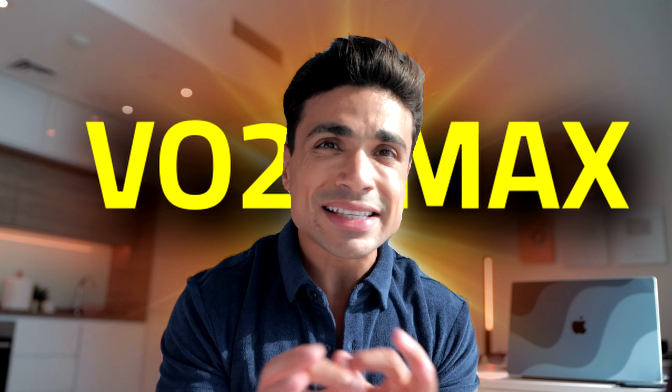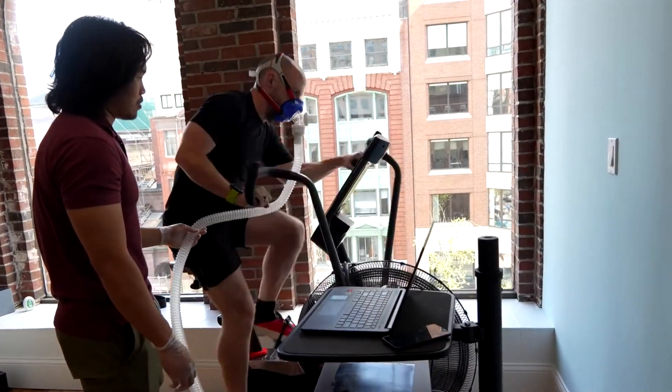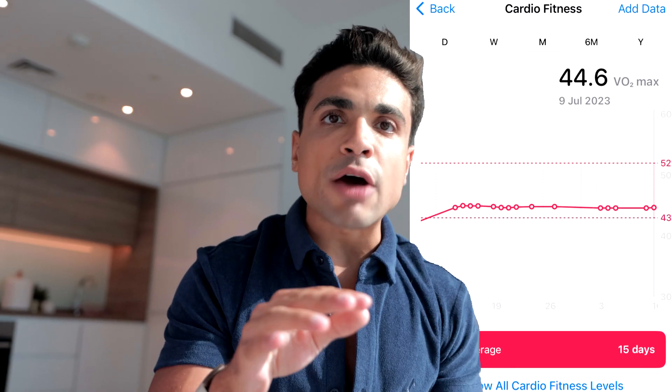What is VO2 max? What does that metric mean? It's a number that indicates how fit you are, and in itself is a measurement of the maximum volume of oxygen that a person can use during exercise. How can you measure yours? Simply by doing a fit test in a lab. But after watching multiple videos comparing the lab fit test and the Apple Watch, the margin of error is so small that the Apple Watch is accurate enough. In the beginning of the 30 days, I saw my VO2 max on the Apple Watch — it was around 44.